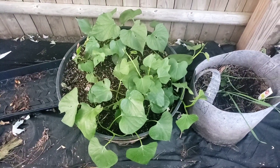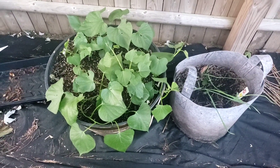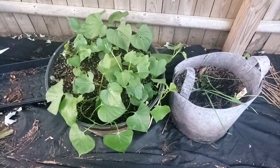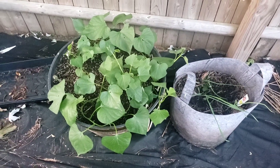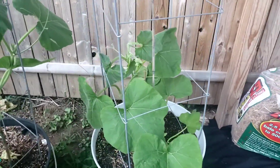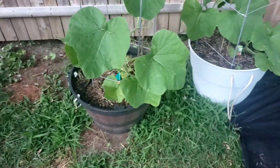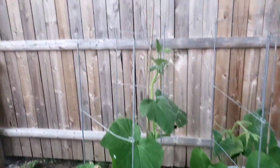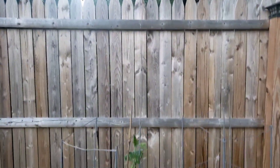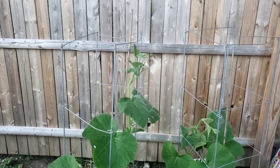All right, right here we got some sweet potatoes that I put in about a couple of weeks ago. It's kind of late but let's try and see what happens — can't go wrong with trying. Right here we got the butternut squash starting to grow, put those in about two weeks ago. It's growing pretty tall — the fence is about six feet and we're about three to almost four feet tall in there.